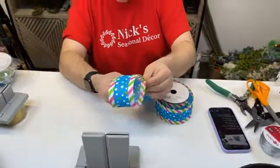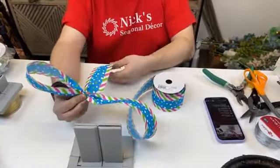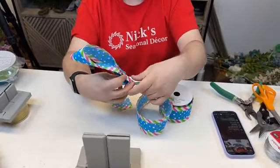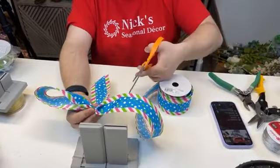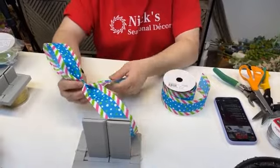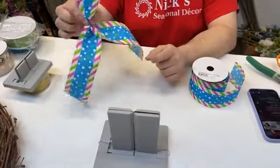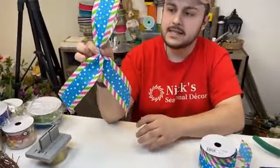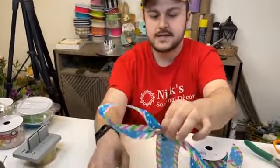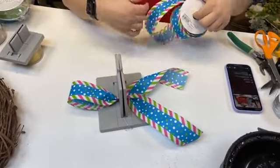If you guys don't mind hitting that like button, I would greatly appreciate it — it lets me know that you enjoy seeing me here on Bowdabra. So last time we did a typical bow, let's do a funky bow because this is kind of a funky looking ribbon. We cut about five-inch loops, and then about six to eight-inch tails on each side. When you add them, they should kind of look like awareness ribbons — one loop and two tails. We'll just place it right in the middle and continue with that motion.